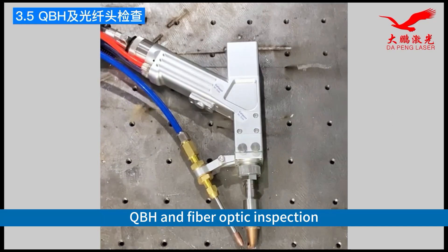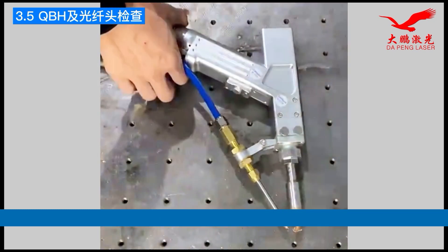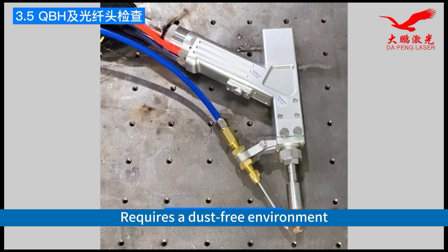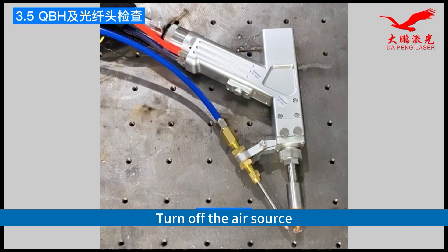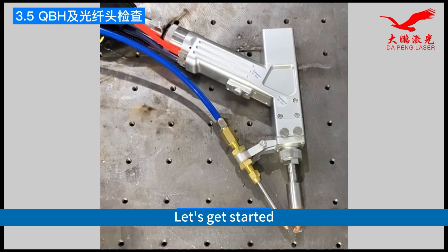QBH and Fiber Optic Inspection. This procedure requires a dust-free environment, preferably in an office setting. Turn off the air source and clean hands thoroughly. Prepare alcohol, lint-free cloth, and swabs. Let's get started.